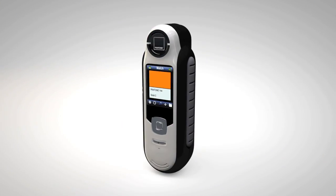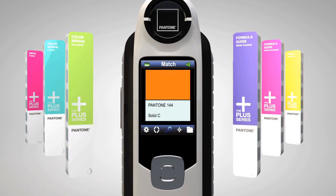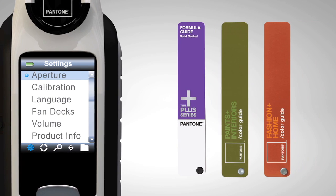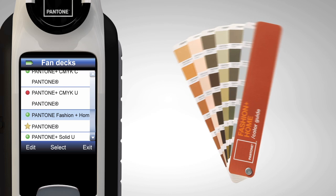This breakthrough device is packed with incredible technology. Select favorite fan decks from different Pantone libraries for matching colors. Simply go to Settings and select Fan Decks, choose a deck, and activate.